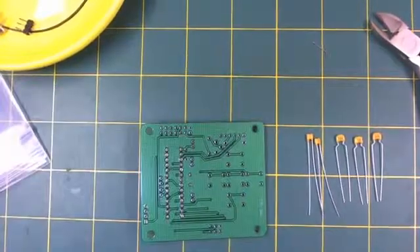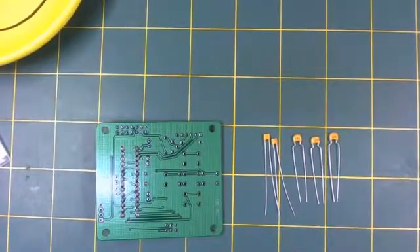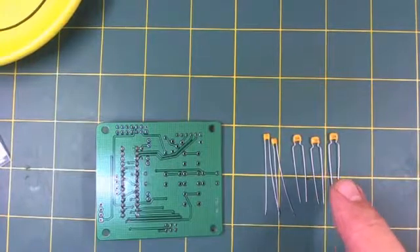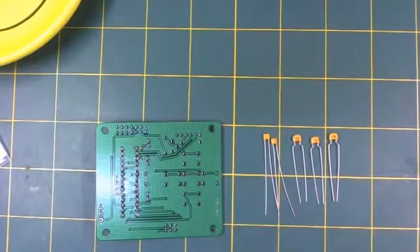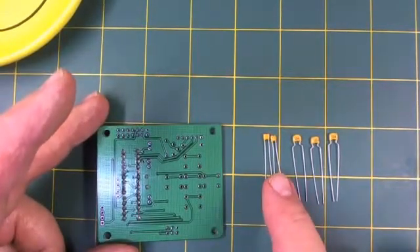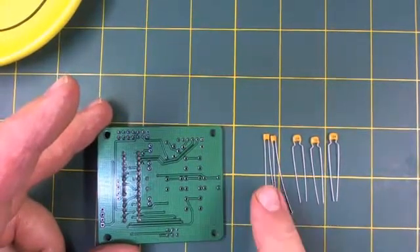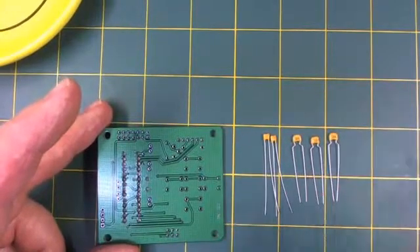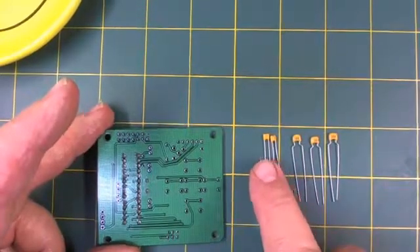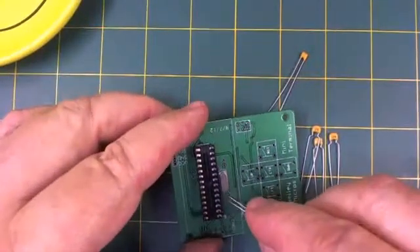Notice that there are five capacitors in the kit. Three of them have 104 written on them — they are larger and are the 100 nanofarad capacitors used for power supply bypass in the design. These two smaller capacitors are 22 picofarad and they're used with the crystal. It's possible that some kits may have slightly different sizes or colors, so make sure you check that one has a 104, and use a magnifying glass to look for the 22 on the smaller ones. The smaller ones go on either side of the clock crystal.